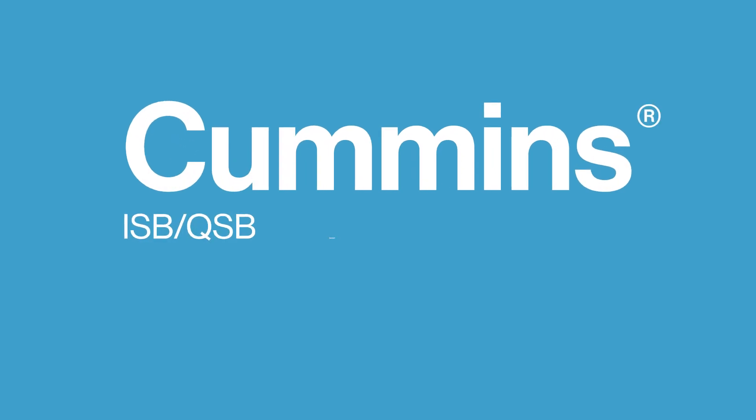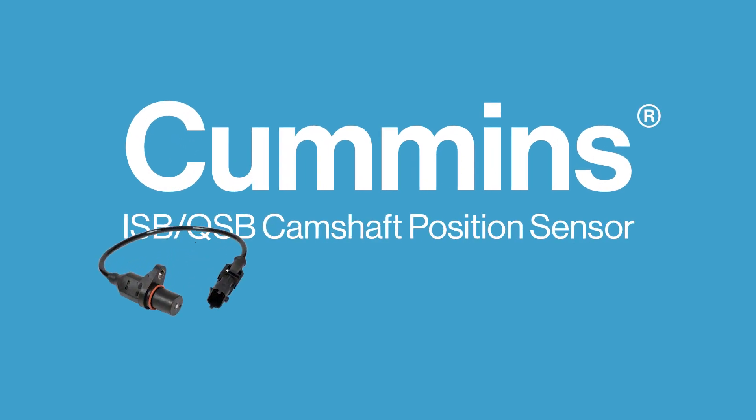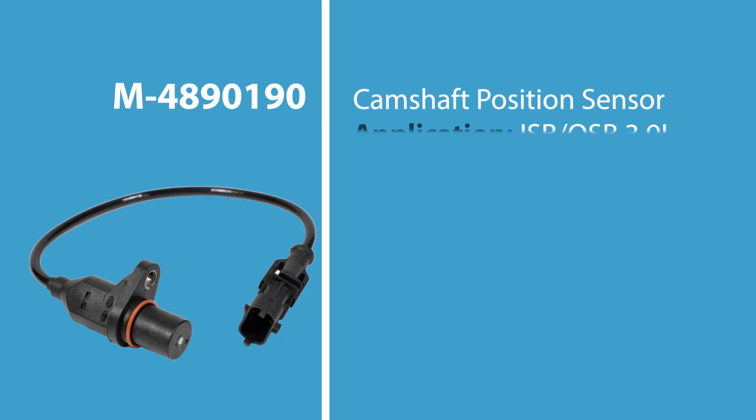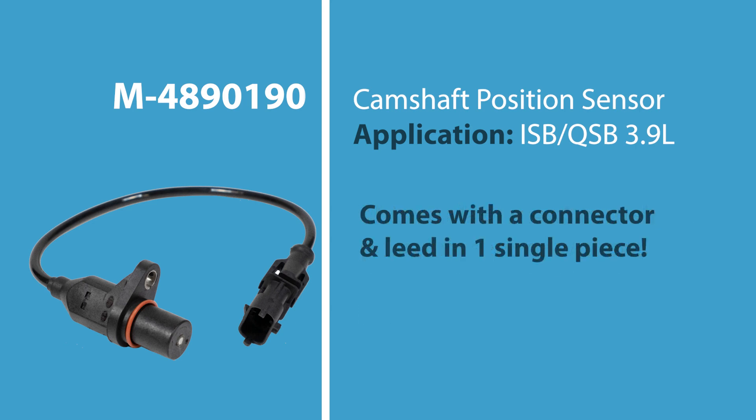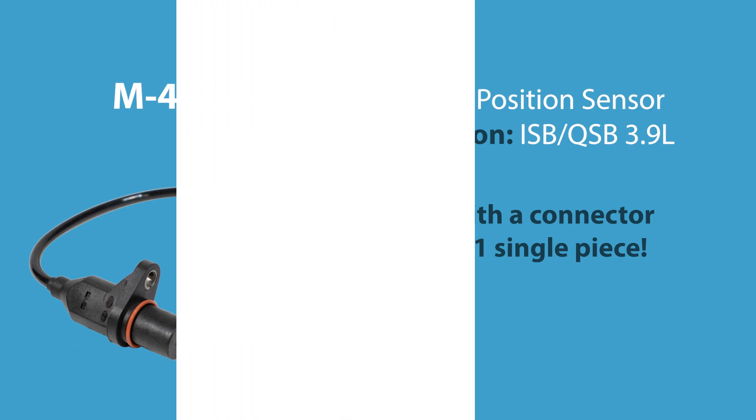The last thing we'll talk about is an ISB or QSB camshaft position sensor. This fits the 3.9-liter engines, comes with a connector and a lead. What's kind of unusual about this one is it's all a single piece.